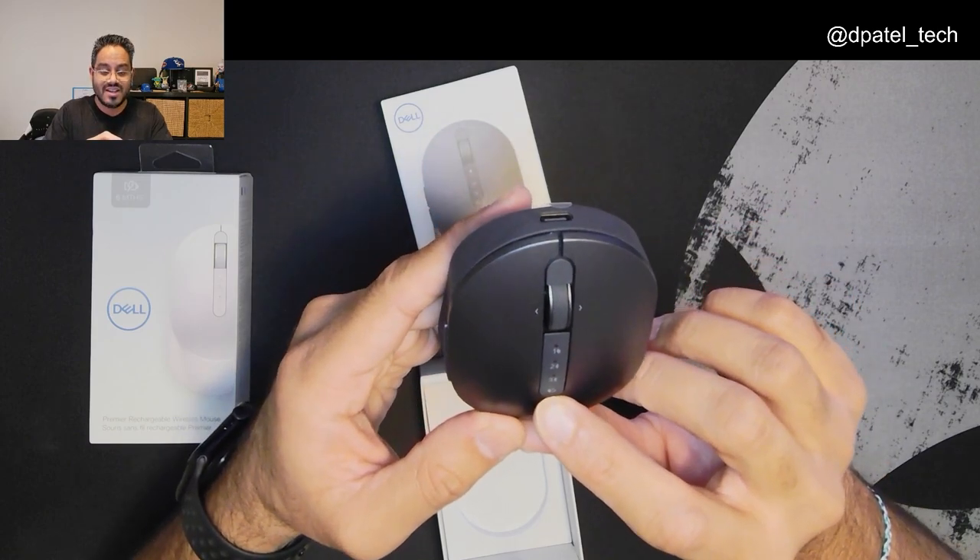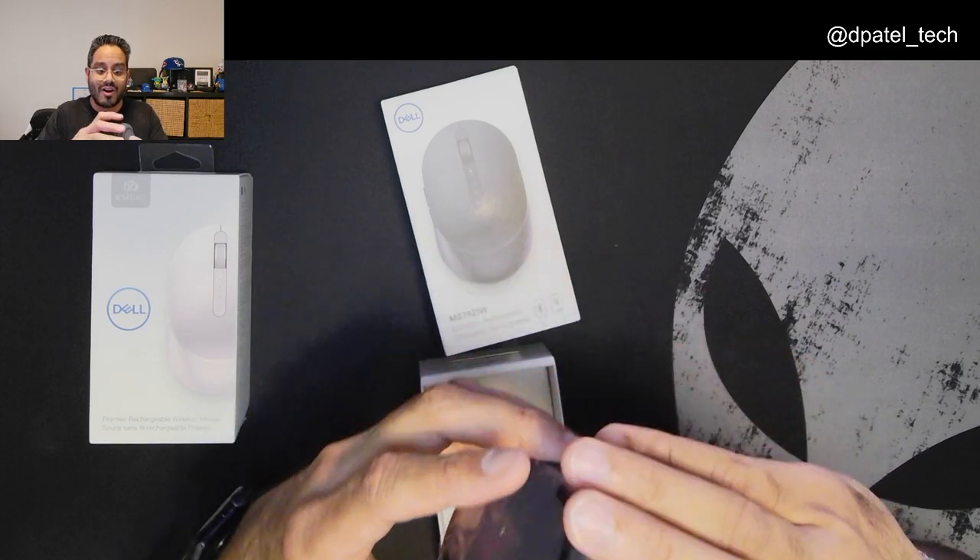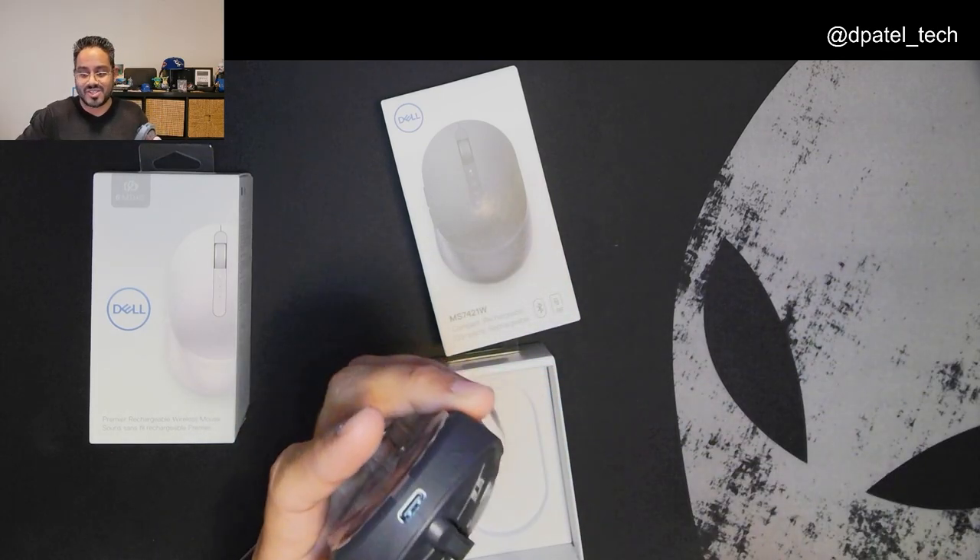You can see it has three different input modes. Your RF dongle, which will be conveniently tucked right here, and two Bluetooth — if you go ahead and press the button. It is chargeable via USB Type-C. What a nifty little seven-button mouse.